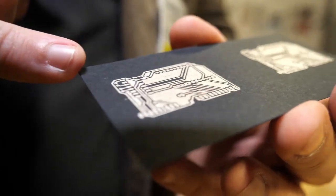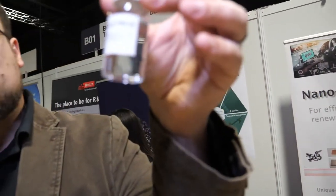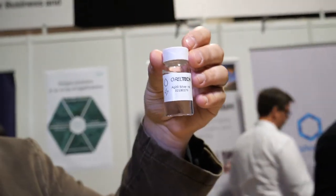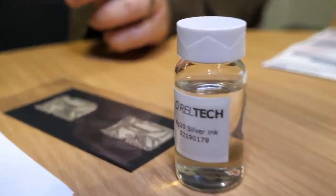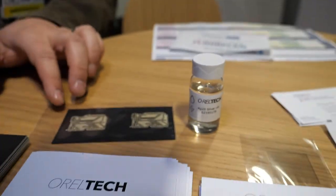Does it work? This is a conductive ink that we developed. It's not nanoparticle based. Usually on the market right now most things are based on nanoparticles, which cause some problems. Our ink looks like this — it looks like water, but it smells differently. It's a solution of metal cations. Silver ink? Yes, but it's not nanosilver — it's ionic silver.